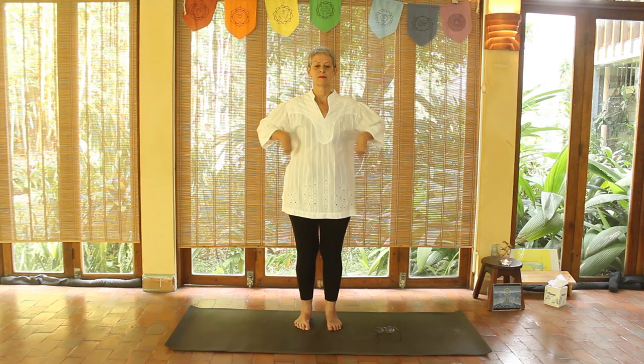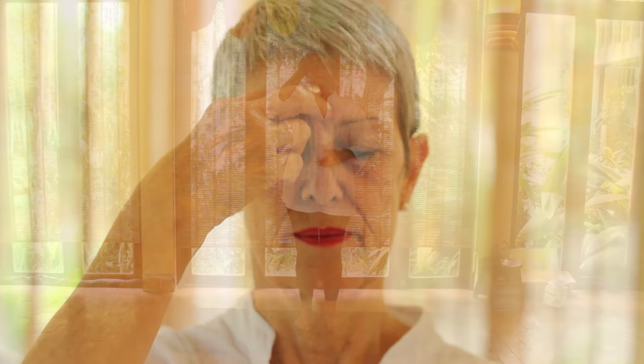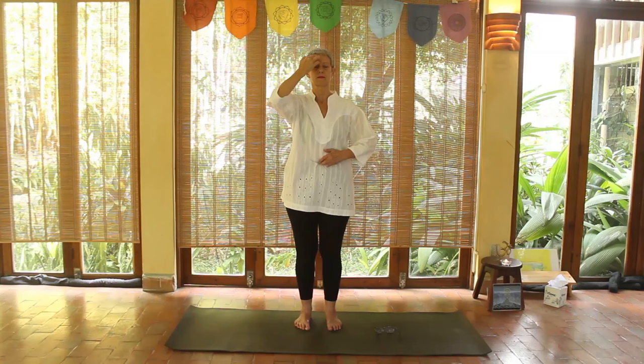What are we doing now? We're hooking up two major points — between your eyebrows and the belly button. It's called the hook up. Now you're going to do the crown pull.